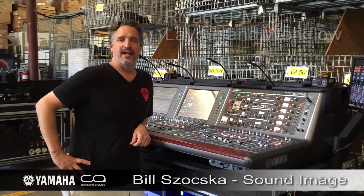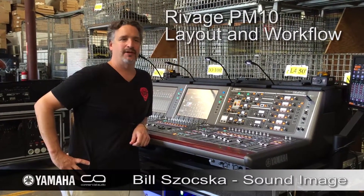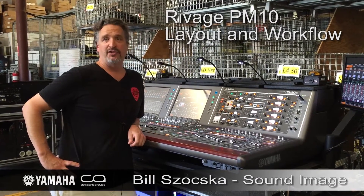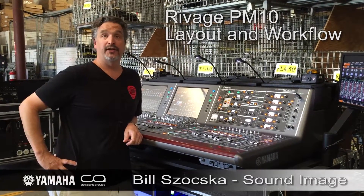My name is Bill Sochka and I work for SoundImage. I'm currently mixing monitors for Jimmy Buffett on this brand new Yamaha Rivage PM10, and I've got to say, I really like it.